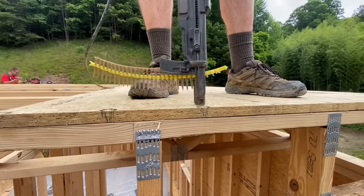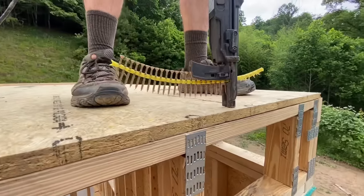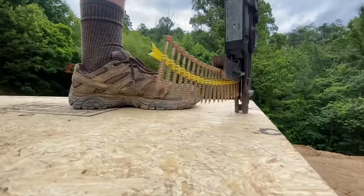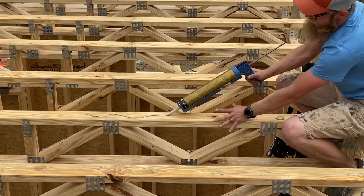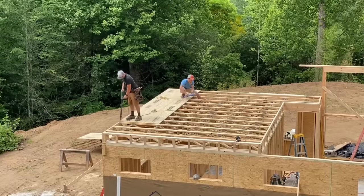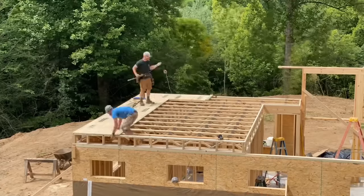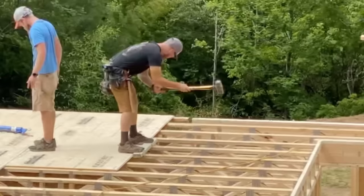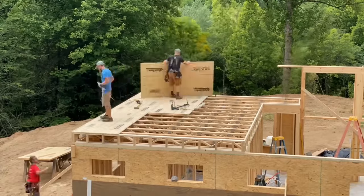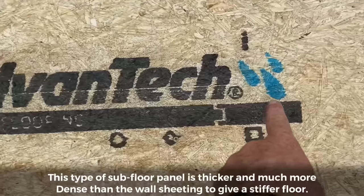Once the trusses were installed it was straight on to applying the Advantec subfloor. We're using a quick drive drill here, which makes it a lot faster and easier and way easier on your back. We also glued the subfloor down — we usually use the Advantec brand subfloor glue, but our gun messed up so we had to resort to the old subfloor adhesive. We used the simple technique of a sledgehammer and a block of wood to beat the tongue and groove tight on the Advantec sheeting and then screw it down.